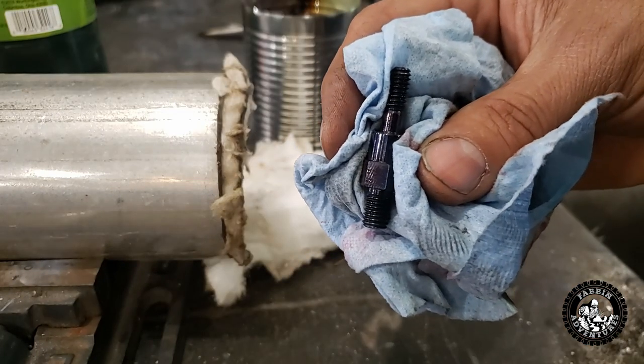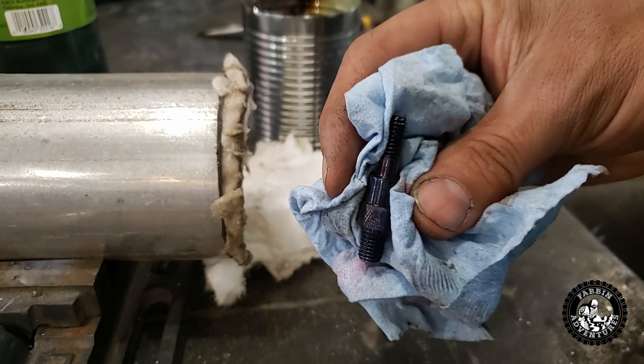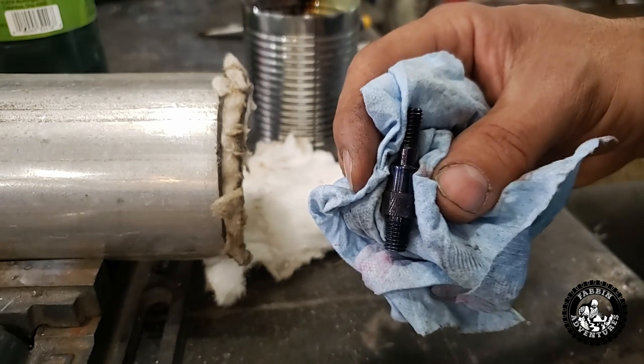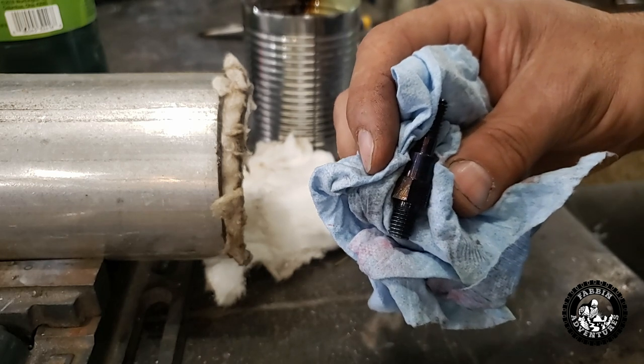Blue is the color you're going for for spring temper with O1, and probably other steels too. I used to make slip joint knives and that's the spring temper I would use for the back spring on a slip joint knife.